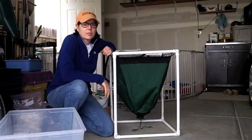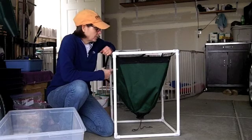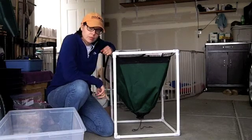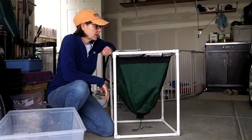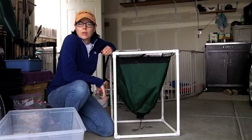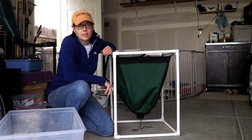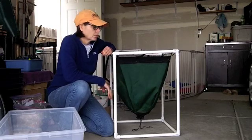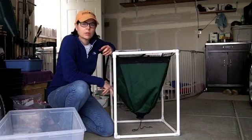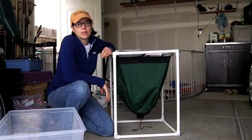Hi guys, it's Dana. I'm just here about ready to set up my worm inn. I used this worm flow-through system for about a year and then in the fall I just dumped it into my horizontal migration system because it got a little bit dry. In northern California in the valley I have to be a little bit more attentive to keeping it moist. The worms were fine, but it just wasn't working quite well, so I want to set it up again, keep it a little bit more moist, and keep trying.